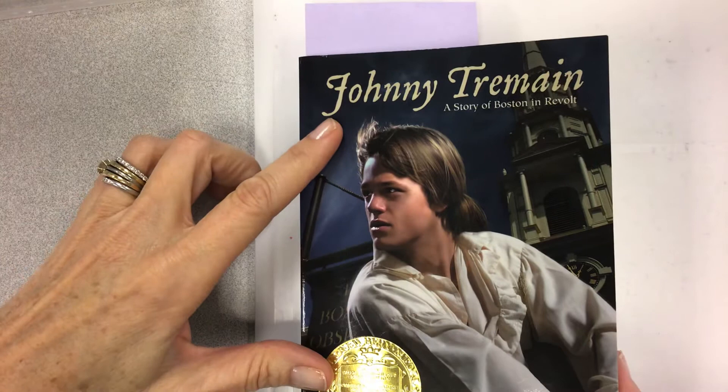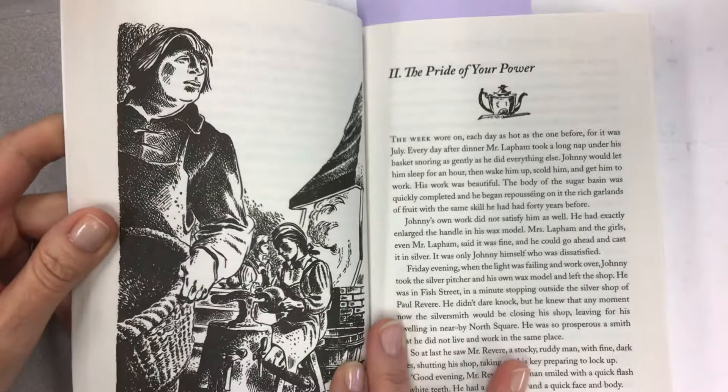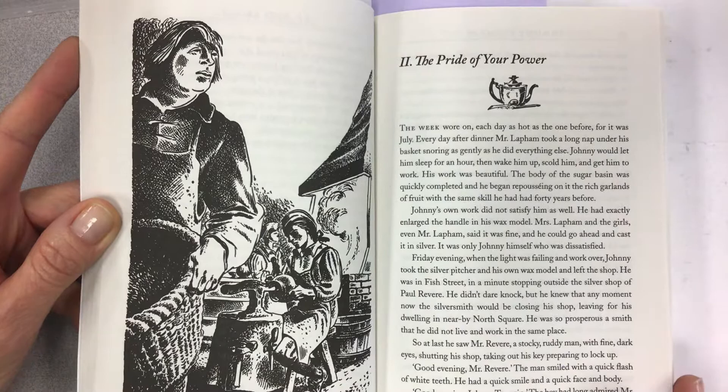Here we go — back to it. Johnny Tremaine by Esther Forbes, illustrated by Lynn Ward. We are now in chapter two: 'The Pride of Your Power.' What a great picture — clearly Johnny at the workbench, Dusty in the background at the furnace, and Dove in the foreground probably holding a basket of charcoal.